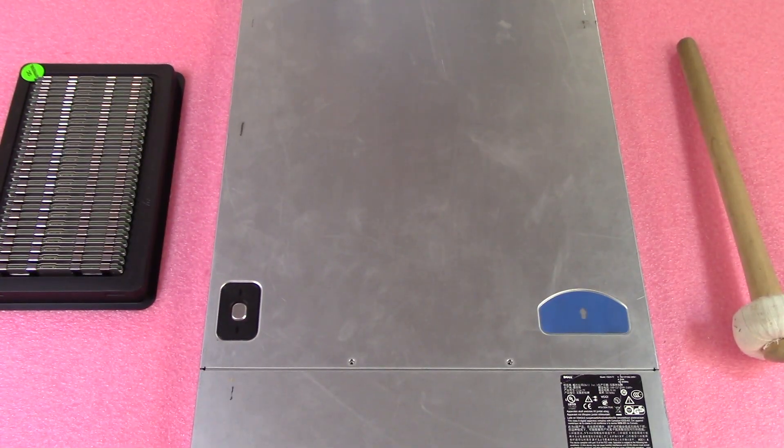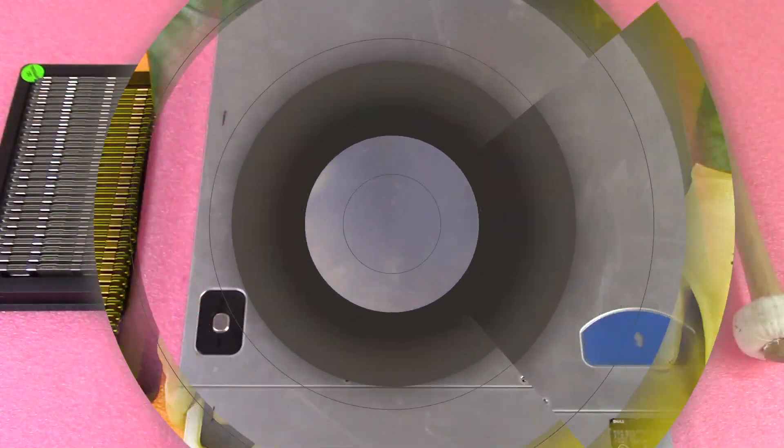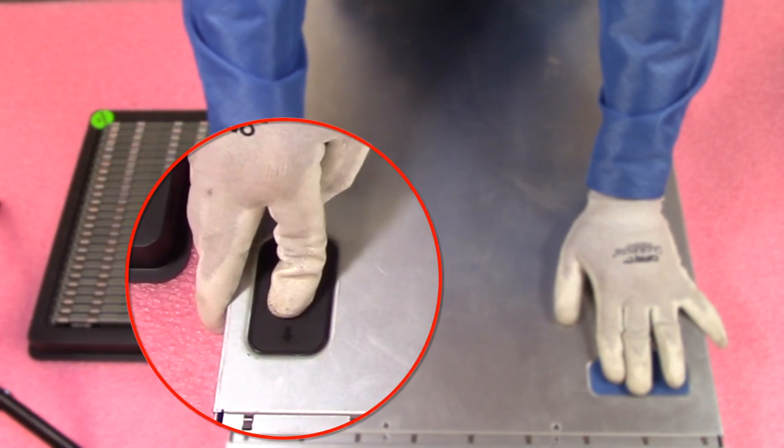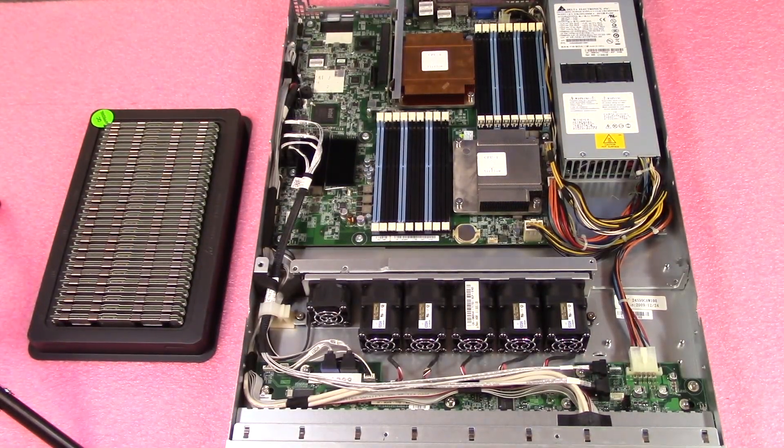One thing to note before we open it up: ours is actually missing the air baffle. Not a huge deal, but yours will probably look a little different because you'll have the air baffle. I didn't want that to stop us from showing people how to configure and install. To open it, push this down, pull back, and you're safe to lift it up, pretty much like any server you've been in before.